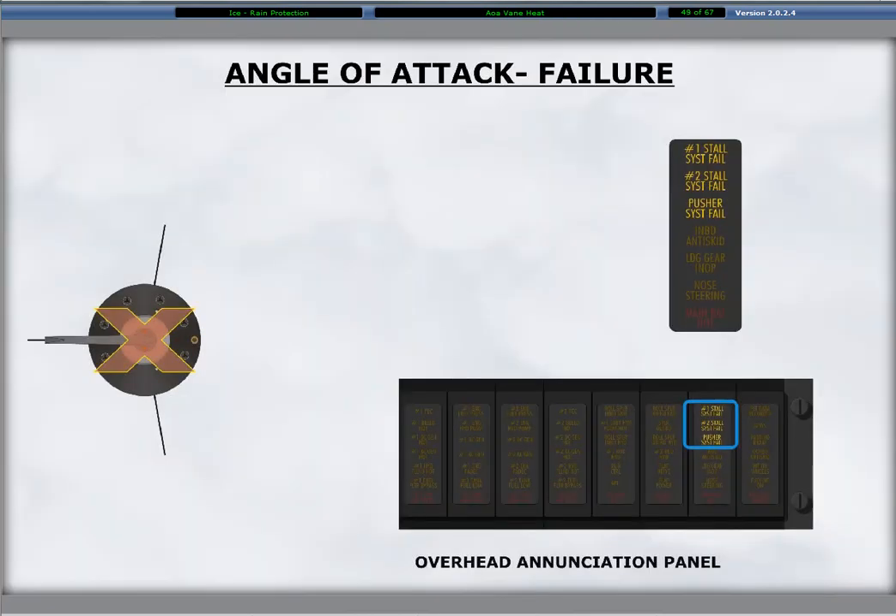The AOA vane heaters do not have a dedicated caution light. Vane heater failure detection relies on the stall protection module. If the stall protection module detects a failure, the pusher system failure and the related number one or number two stall system failure caution lights illuminate.